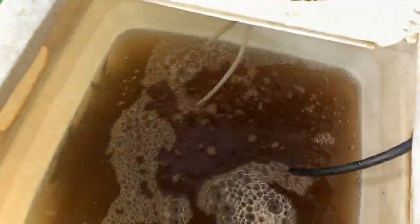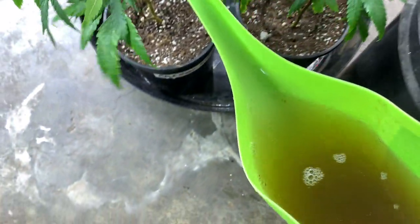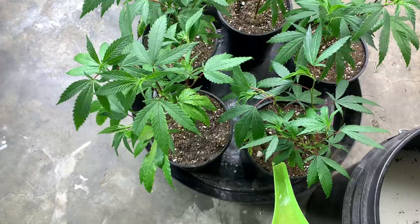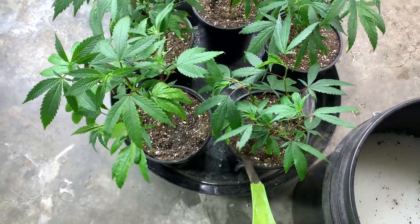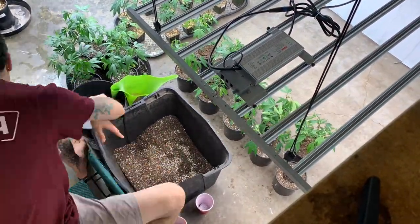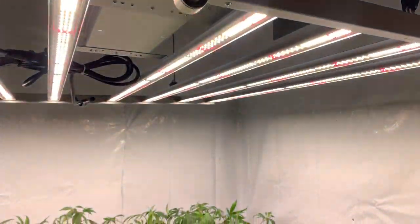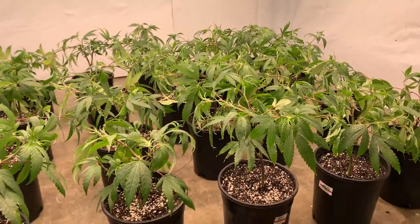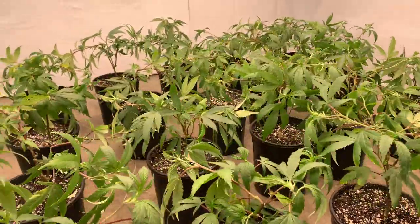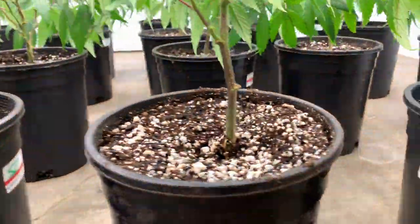Now that we've got these girls into their one-gallon pot, we can go ahead and water them thoroughly with a PPM of 600 and at a pH of 5.8. Once I have them underneath the light and in their spot, I'll go ahead and super crop them down once more and fit each individual pot into its place so that it creates a perfect canopy with no holes.